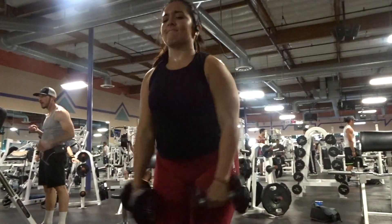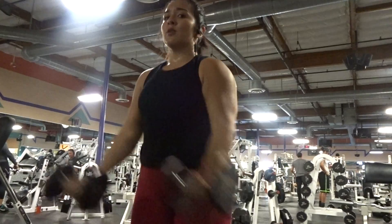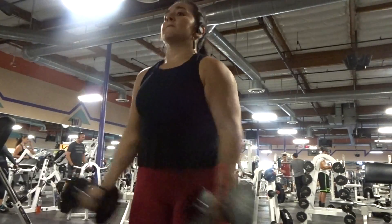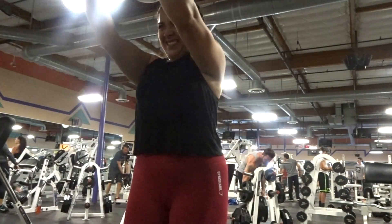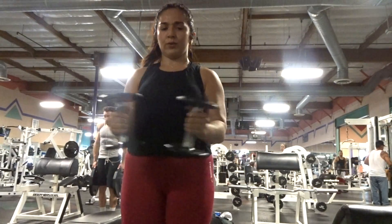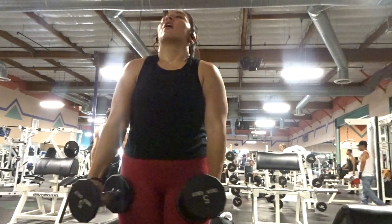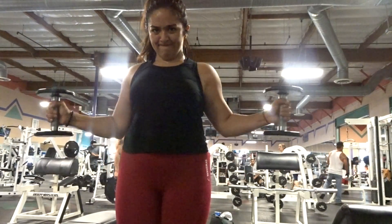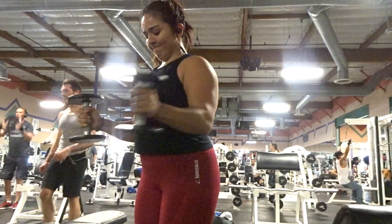I then did this next exercise — I honestly don't know what it's called, but my grip is reversed and you just bring them forward, so I guess they're reverse grip forward raises. These burn so bad. I did these for 15 to 20 reps, then supersetted them with what I think are like open-and-close raises — I don't know the name, but these things burn and I did 15 to 20 reps for these as well.